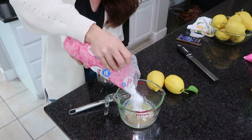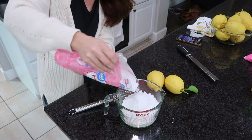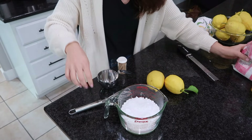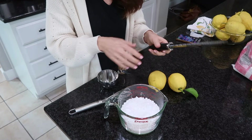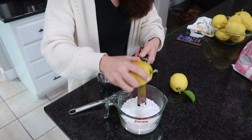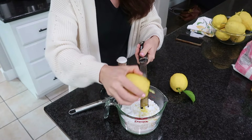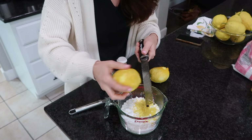I melted my two tablespoons of butter and now I'm going to add in two cups of powdered sugar. Then I am going to zest two lemons. Depending on how tangy you want it, maybe you'll just do one lemon, but I'm going to do two — I want all the lemon. One tip: you can also zest some lemon directly into the cake batter before baking.